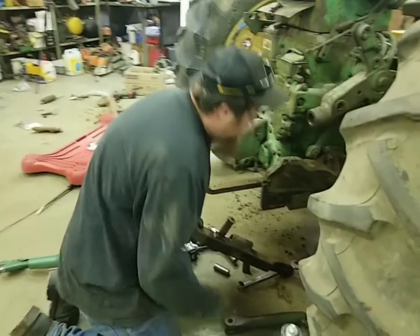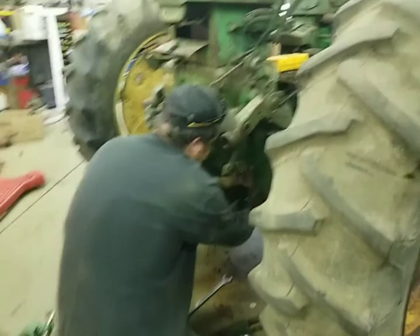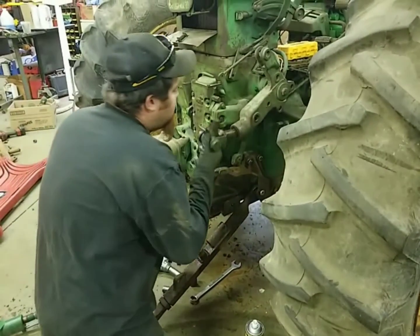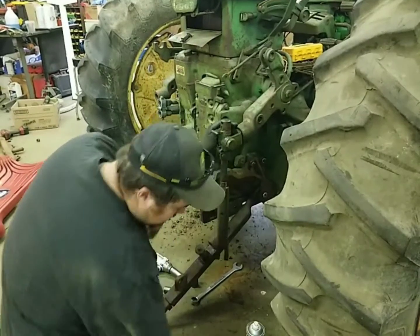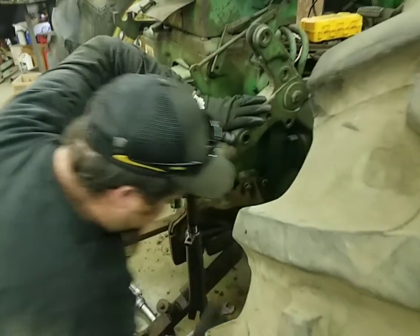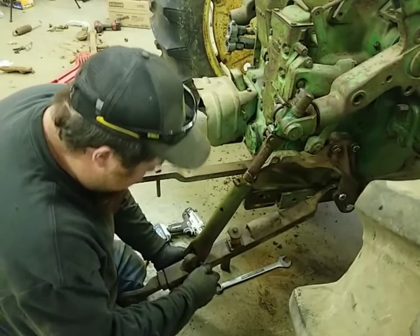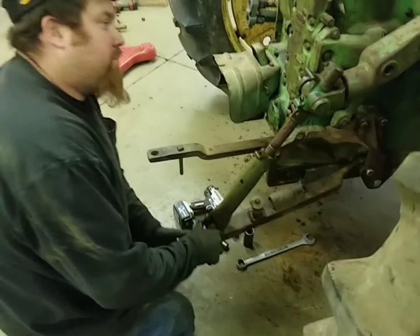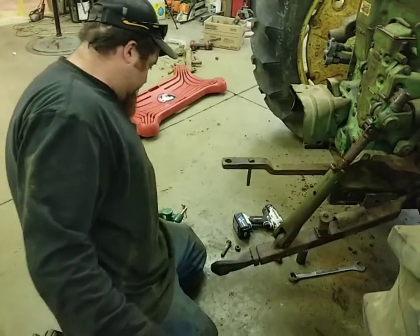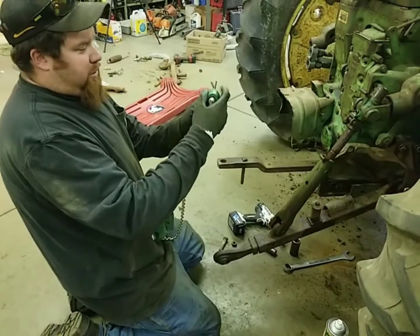We're going to start with our bottom arm here. We'll slide the pins in easy — there's our bottom arm. Now we're going to put our lift arm on, our adjustable lift arm. I haven't got these freed up yet because it's kind of hard to hold them when they're not on the tractor. It's going to be easier to free them up on the tractor. I'm going to bring this up, put this pin in — I'm not putting any of the clips in right now because I'm going to take all this back apart if I can't get it freed up on the tractor. Sway blocks we're not going to do right now.